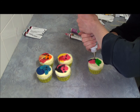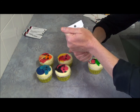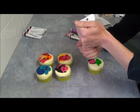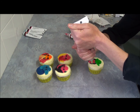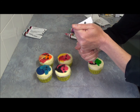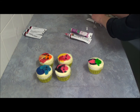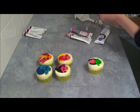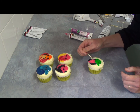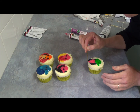Almost done — just finishing up this one. Using different colored writing icing is much much easier and faster, as well as cleaner. What you do is adjust everything with your toothpick and use a piece of paper just to guide the shape you want.